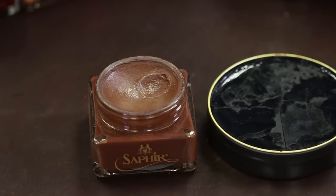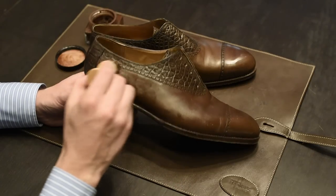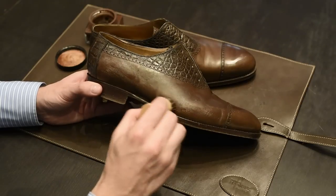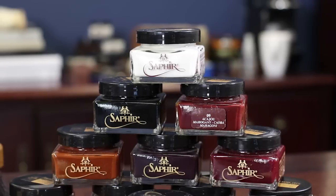Saphir's Medaille d'Or Pommadeur Cream Polish is considered by shoe aficionados to be the best shoe polish in the world. This polish is based on an old formulation that hasn't suffered any of the technological changes found in modern polishes — it uses an all-natural pine-based turpentine solvent to penetrate the leather, versus the petroleum or water-based products seen in more commonly available store brands. You can literally smell the quality in the Saphir Medaille d'Or shoe polish.